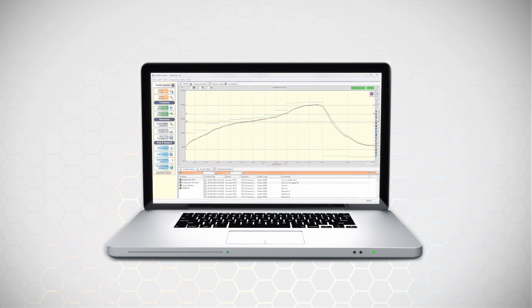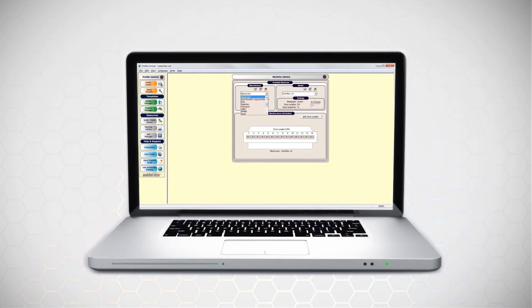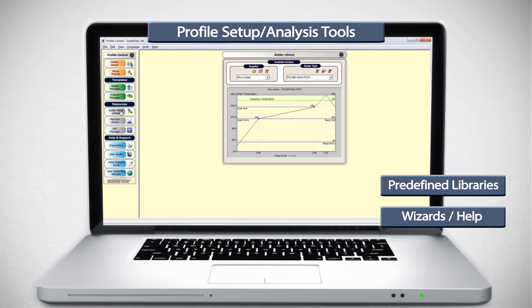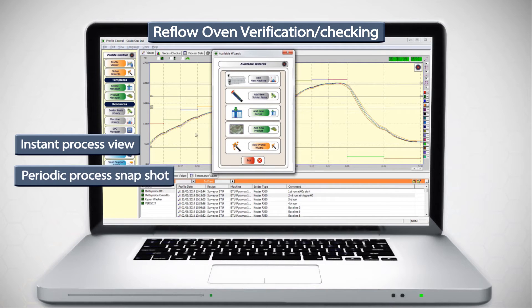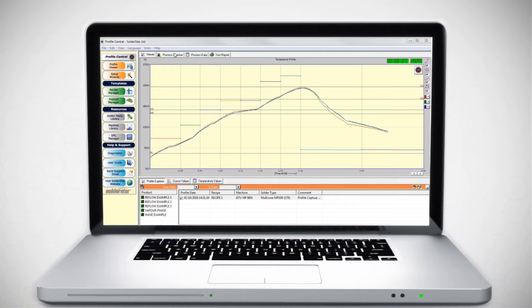Soldastar software tools are recognized as some of the best in the industry. Help is available at every step of the way with many oven and solder paste specifications predefined in our software libraries, plus wizards to help quickly perform common tasks. Profiles can instantly be determined as good or bad using our graphical process checker functions, with no need for operators to manually interpret tables of confusing numbers.